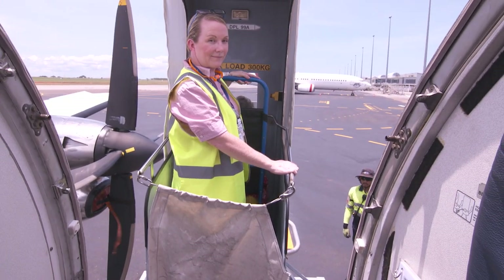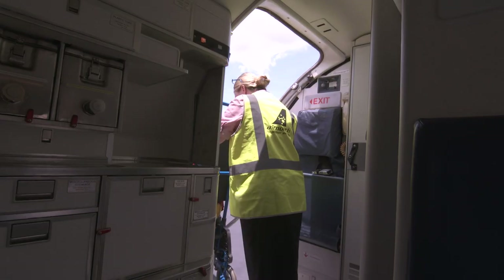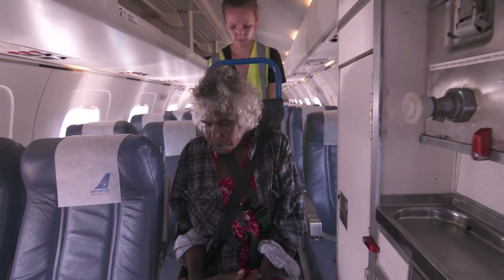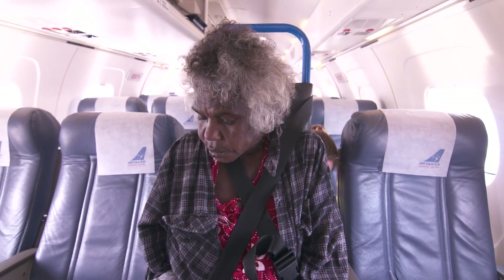When positioned within the aircraft, staff will unclasp the canvas and pull the aisle wheelchair into the aircraft backwards. The wheelchair needs to be positioned beside the seat the passenger is allocated to. The passenger cannot sit in an emergency exit row.